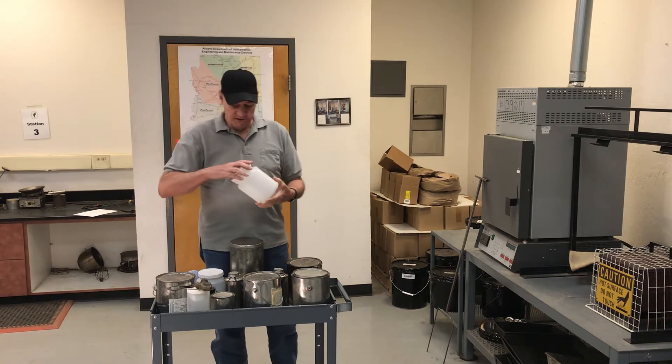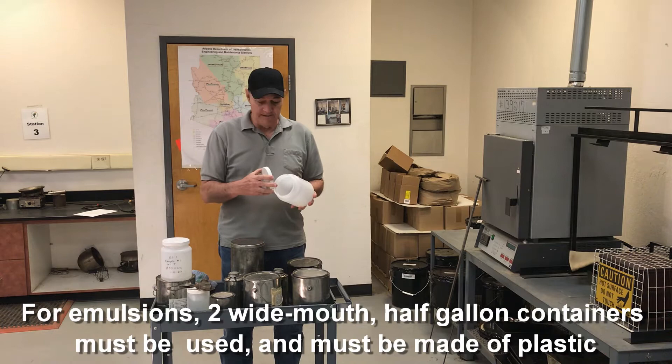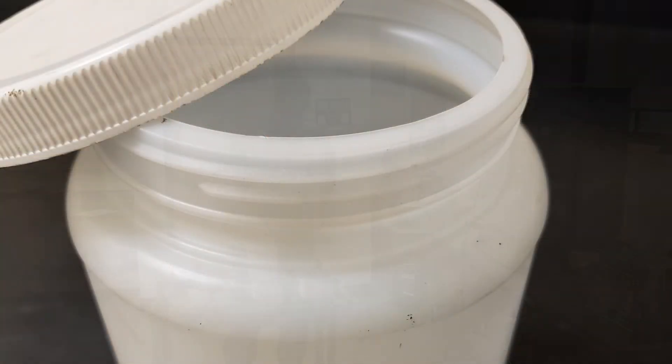For emulsions, it's two half-gallon containers made of plastic with wide-mouth openings. You need a minimum of two of those.